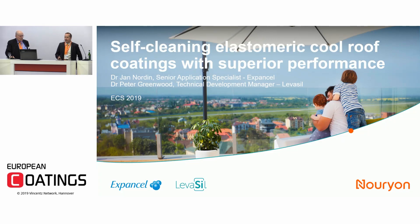Hello everybody. I'm happy to see so many new faces. Welcome to this technical seminar. My name is Jan Nordin and I will, together with my colleague Dr. Peter Greenwood, present something about self-cleaning elastomeric cool roof coatings with superior performance.